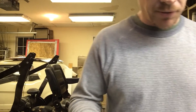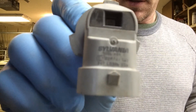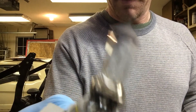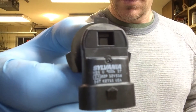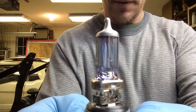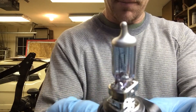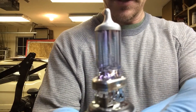I just pulled the driver's side out. Here it is — it's your Sylvania with a gray tip on it. This is the basic bulb. And here is the SilverStar — you can see it's got a blue look to it, the glass looks blue with a silver tip. I've got these in my Hummer and they work really good, so let's put one of these in and check it out.